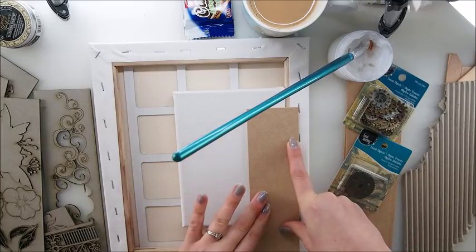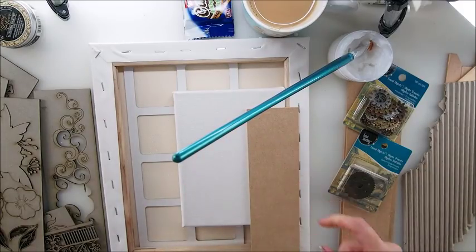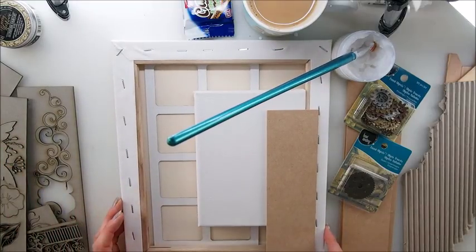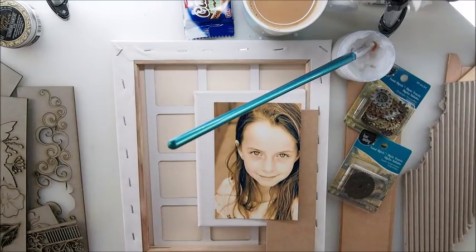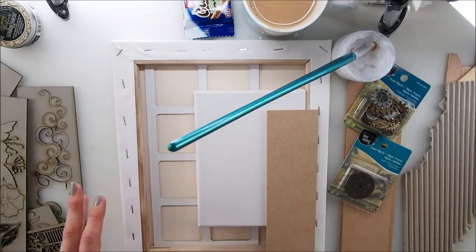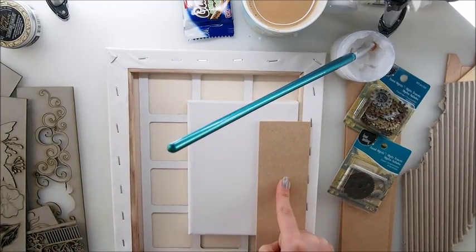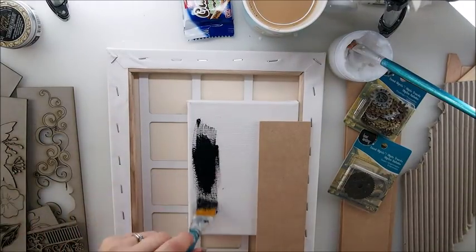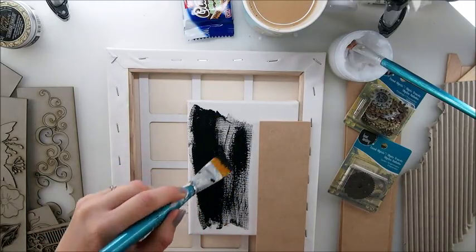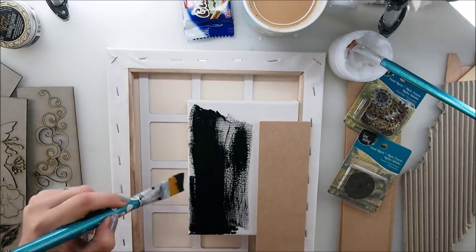I think she looks very much vintage. Patina would work really nicely with her. So what I'm going to do is paint my canvas black now, prepare everything, and then do some stenciling. I'm going to do it black off camera because it will take ages to cover everything. I'll start with you but finish off camera.